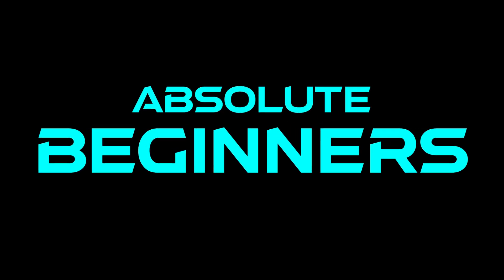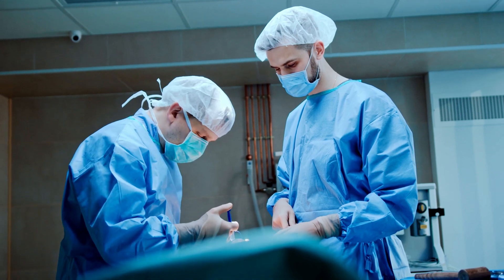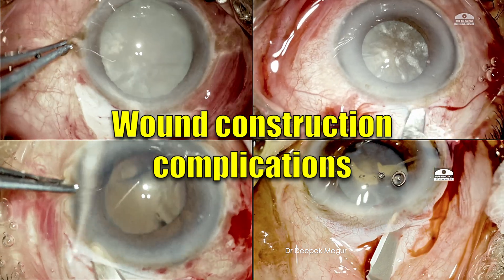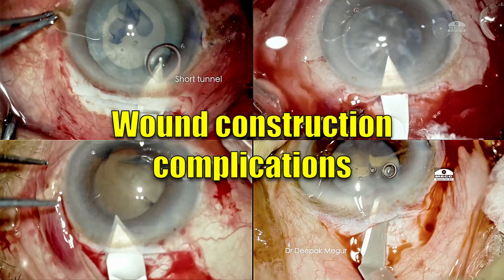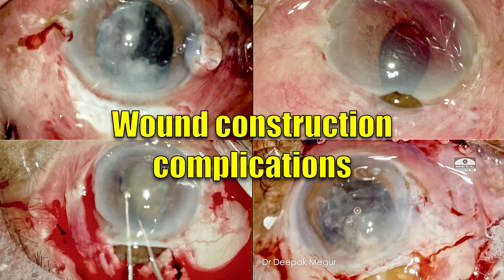This series is for the absolute beginners. Here we are going to help you understand a few concepts and suggest a few ways to practice and improve skill sets. The first few episodes are focused on wound construction, as this is the step where most beginner surgeons struggle and have lots of complications.